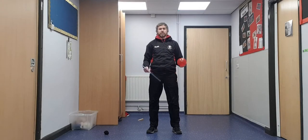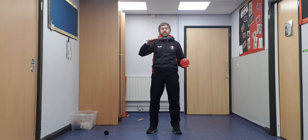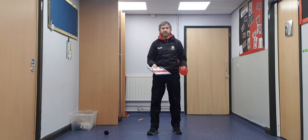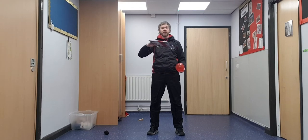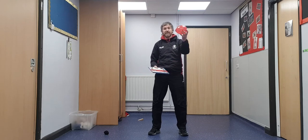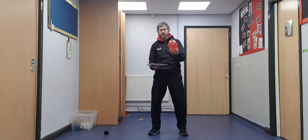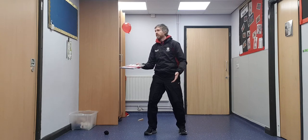Welcome back. Now because we're going to do some racket skills, we're going to need an item to be striking the ball with. If you do have a tennis racket at home, by all means get that out and use that. If not, a hardback book is better because it's a bit more rigid. What we're going to do now is again using the balloon - we're going to try and use the book to knock it up and down. We're going to hit it up and then follow it.